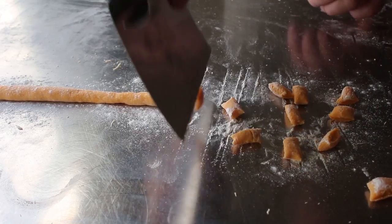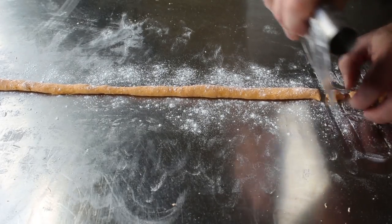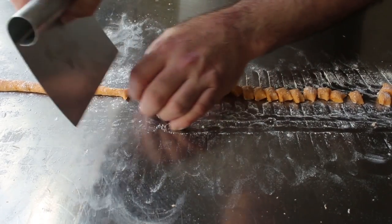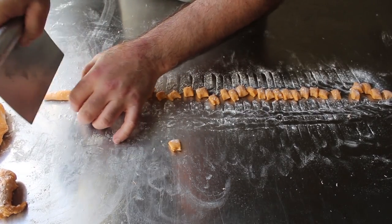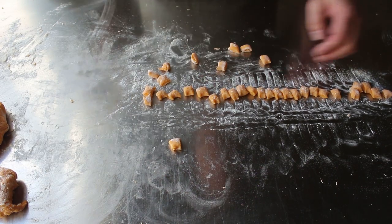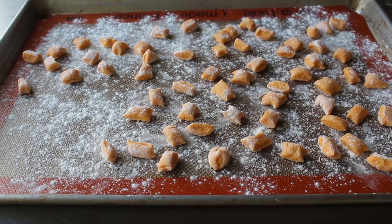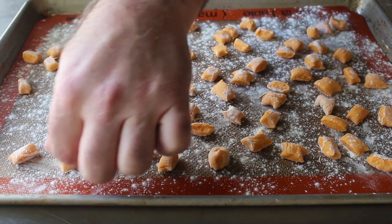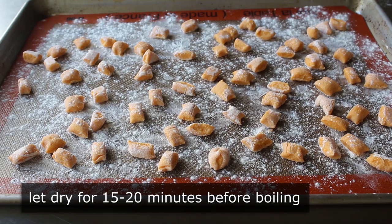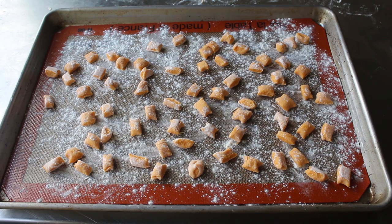The second roll went a lot better both with the rolling and the cutting. If you want to roll your ropes a little thicker and cut bigger pieces, go ahead — as long as they're fairly consistent the size is up to you. Personally, with this sweet potato version I think nice small ones are the way to go for better final texture. As you finish these, transfer them onto a floured pan, nicely spaced and not touching, then let them air dry for at least 15 to 20 minutes before boiling.